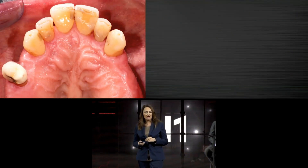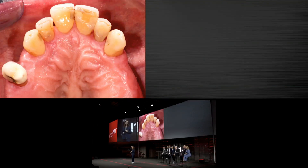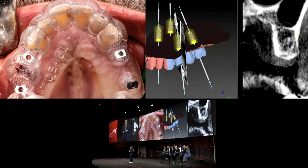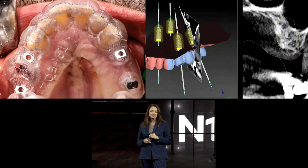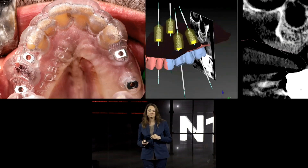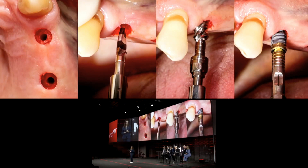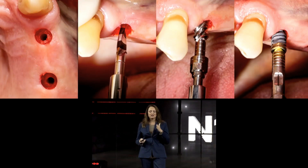I chose a case from the upper jaw and decided to go for flapless surgery, starting with Nobel Clinician planning. We went first for the template and the guided surgery approach with the two-millimeter drill. The positioning of the two implants is close to the pilot and very close to the sinus. The first drill was a two-millimeter guided drill and a tissue punch, and then we went through the osteo-director. As Odette and Sasha already mentioned, the osteo-director makes the direction, the osteo-shaper is following, and the implant follows as well.